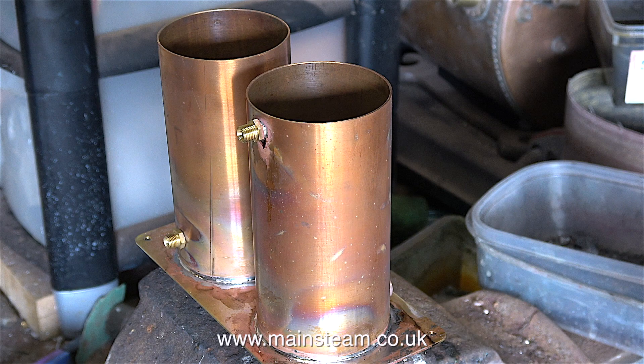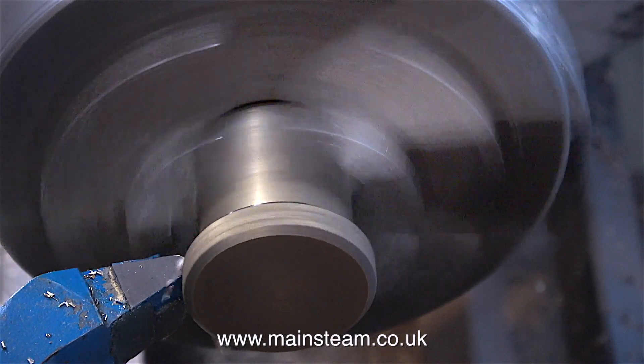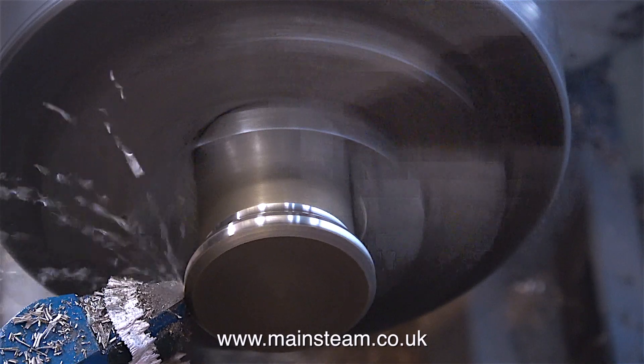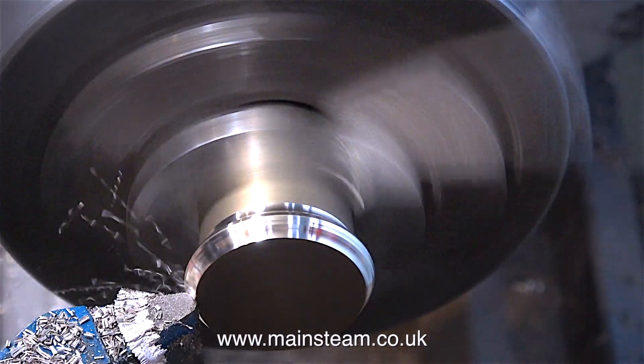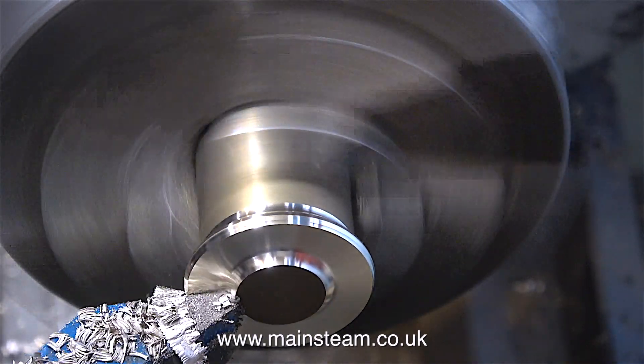While the condenser and water tank assembly is cooling, I'll make the ring for the top of the chimney. For this I'm using a scrap piece of brass I found in the drawer. I have no idea where this part came from originally, but it's ideal for making the chimney top cap.